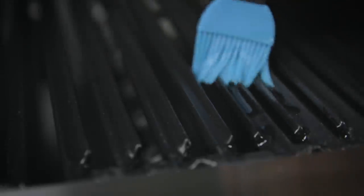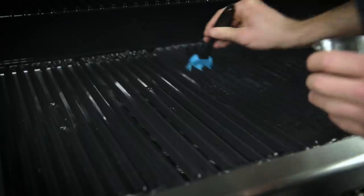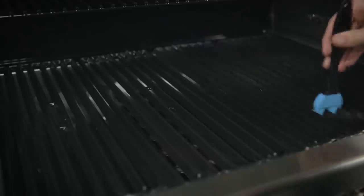Broil King's cast iron cooking grids are two-sided, so apply a generous coating of oil to both sides. Make sure you cover the entire surface of the grids, including the corners. Do not use unsalted fats such as margarine or butter. Nonstick cooking sprays are less effective because they burn off at low heat.